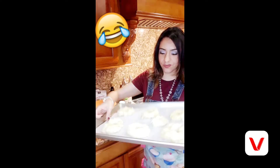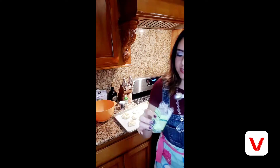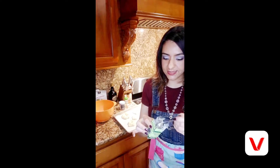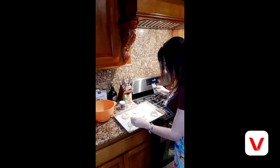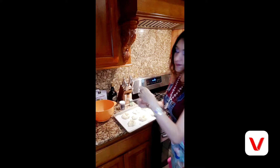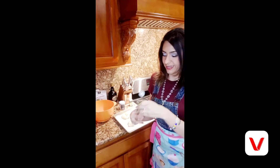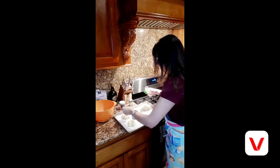Look at those beautiful bagels to be! I'm going to take some black seeds and put them on one to make a black-seeded bagel, and take some toasted sesame seeds for another. Top them with whatever you like — make each one individual.